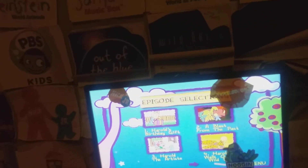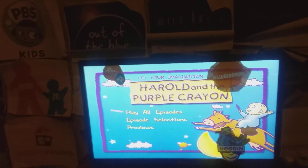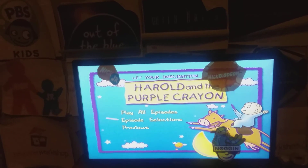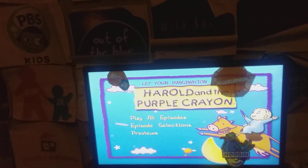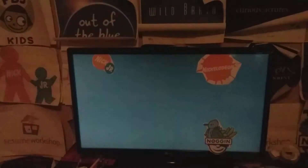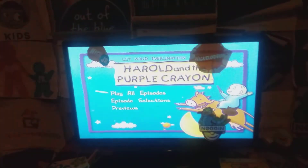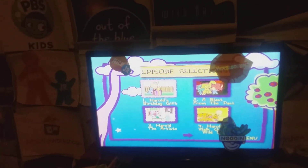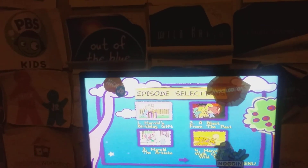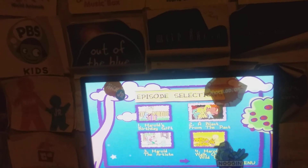So here's where to start: here's Play All Episodes, then we're going to the Episode Selections. The episode selections are called Harold's Birthday Gift and A Blast from the Past.